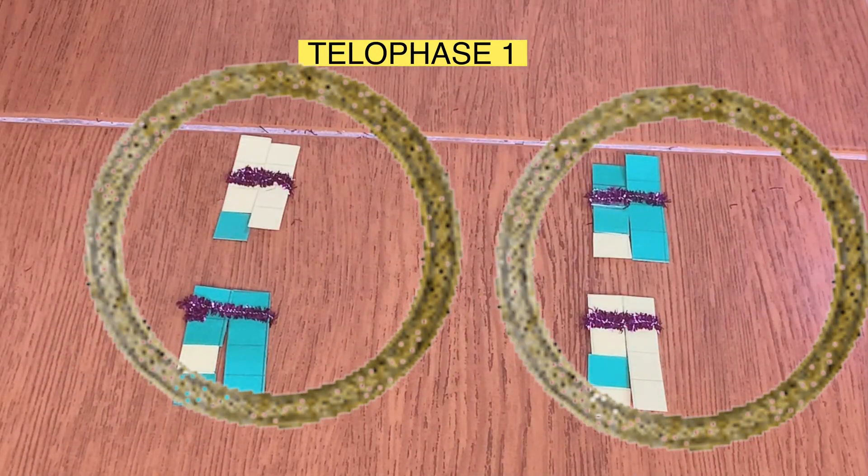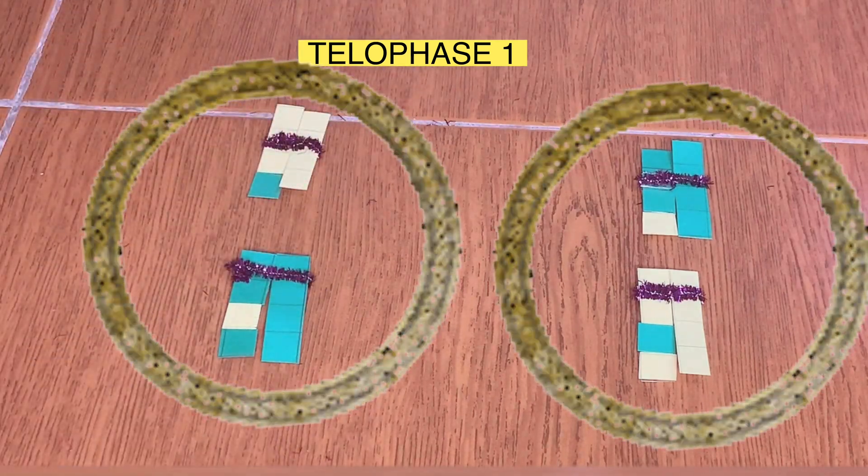At telophase one, we now have two daughter cells with a haploid number of chromosomes.